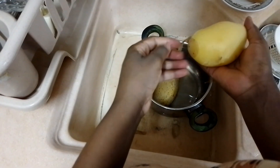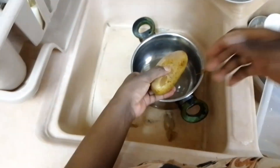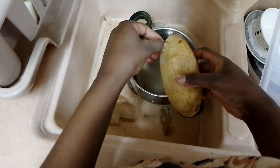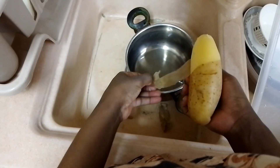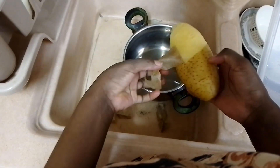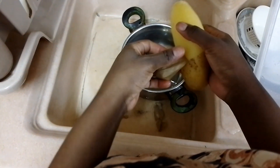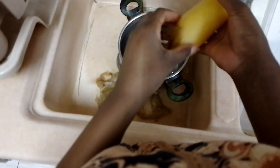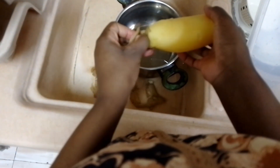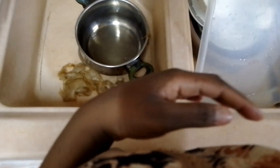This potato reminds me of a sad story — there was a time I was sick and my leg would peel like this potato. I'll share that story another day. As you can see, it's very enjoyable and very simple, compared to the method where you peel raw potatoes. This cooked peeling method is much easier.